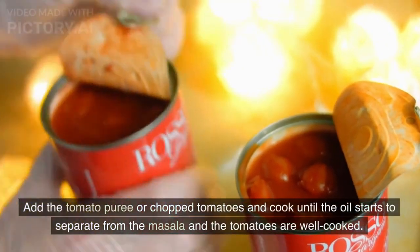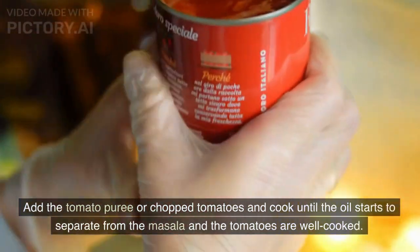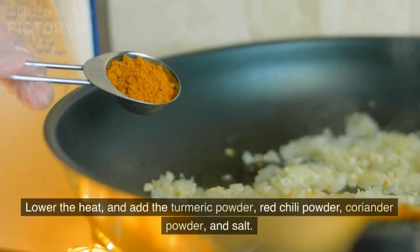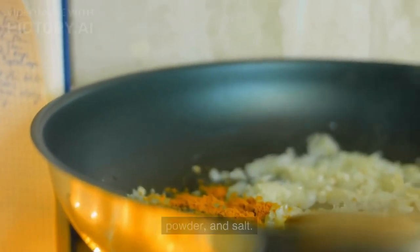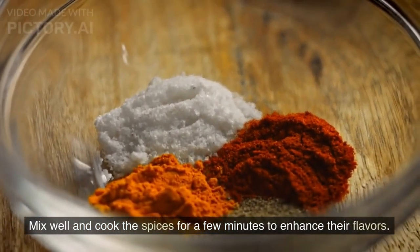Add the tomato puree or chopped tomatoes and cook until the oil starts to separate from the masala and the tomatoes are well cooked. Lower the heat and add the turmeric powder, red chili powder, coriander powder, and salt. Mix well and cook the spices for a few minutes to enhance their flavors.